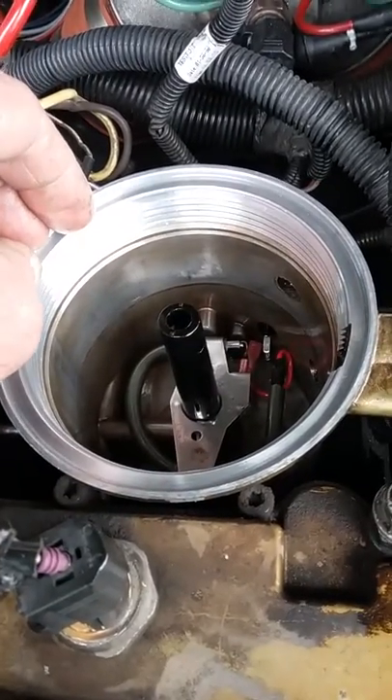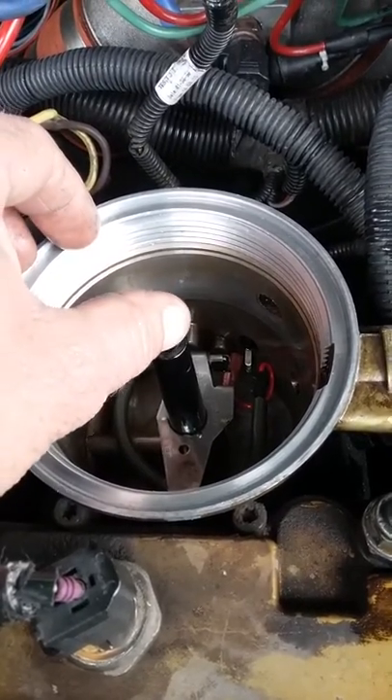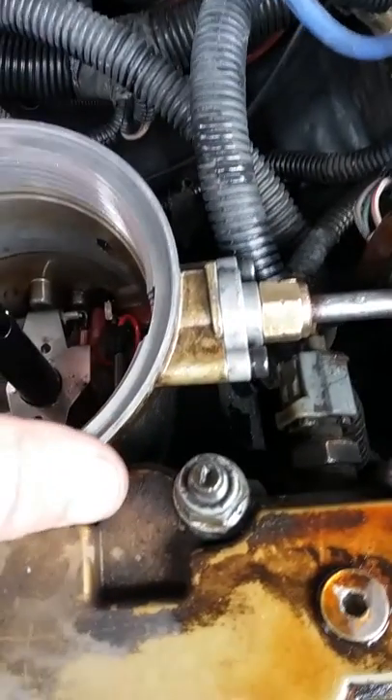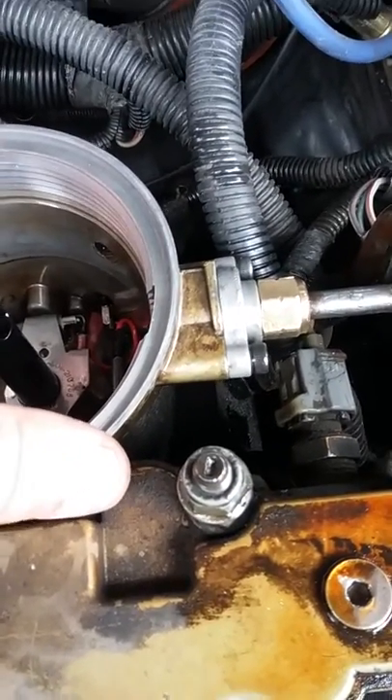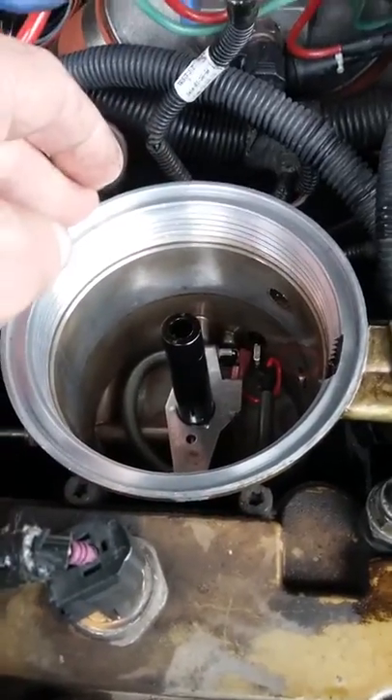I just wanted to let you guys know that I believe the Dorman part is updated, and you never know about that spring they're going to send you. So don't throw away your stock spring, especially. All right guys, see you — tube out.